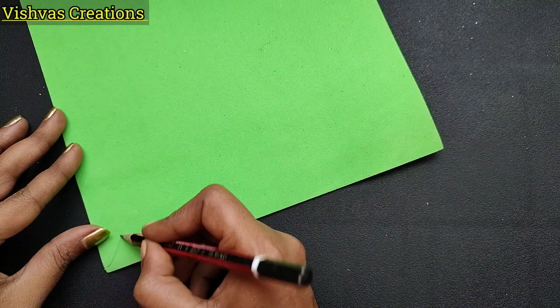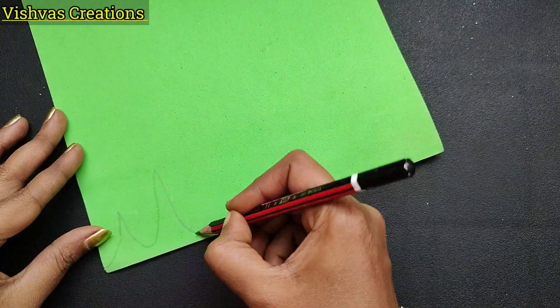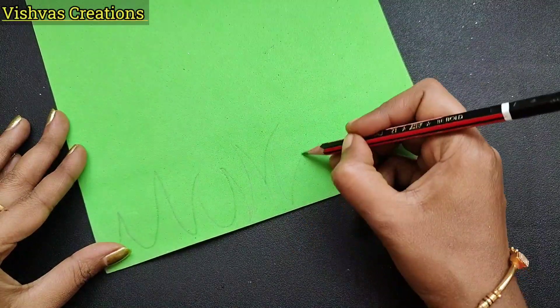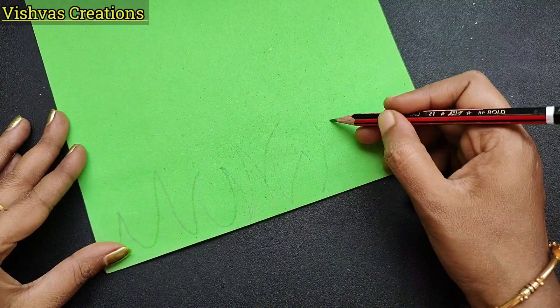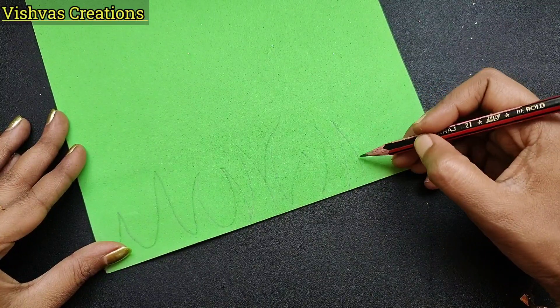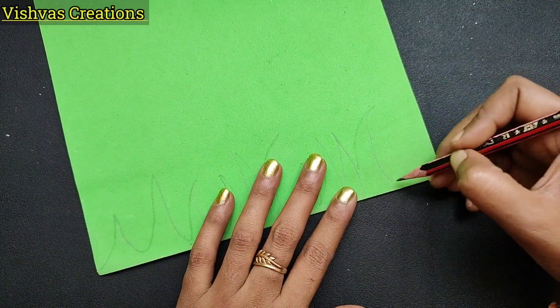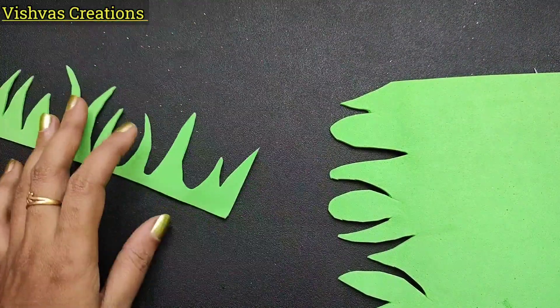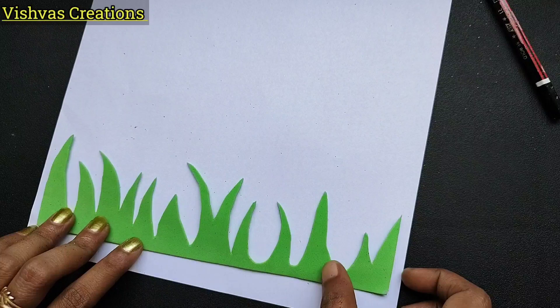And a plain foam sheet. I have a pattern of a grass line. I have a glitter paper — it is a glitter foam sheet or a normal foam sheet.